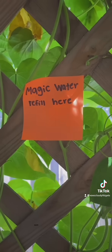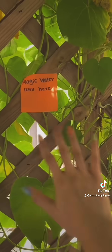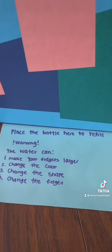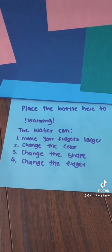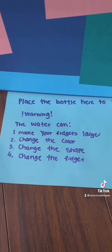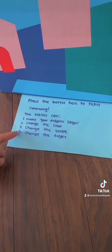Wait, a note! It says: 'Magic water refill here.' Let's see — I think it's right here. 'Place the bottle here to refill. Warning: the water can make your fidgets larger, change the color, change the shape, or change the fidget.' So I guess there's a possibility of either happening.